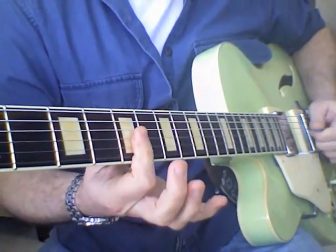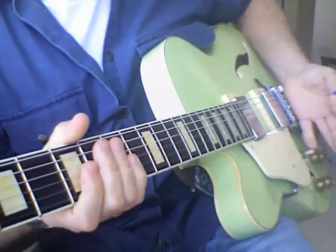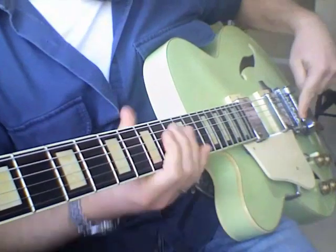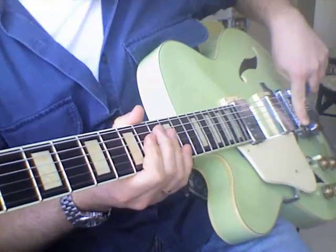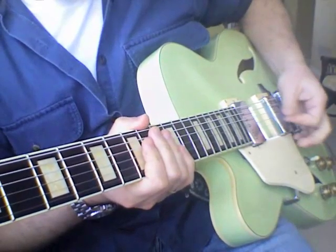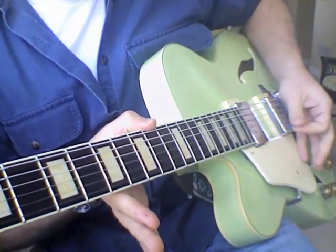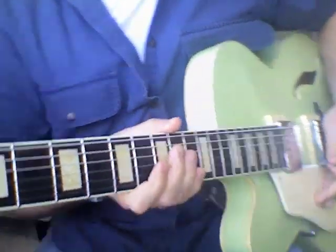You hear that little click, click, click leading up to my final note. How I'm doing that is I'm taking the palm of my hand and resting it against the bridge and the saddles where the strings meet the saddles. So it kind of takes away any sustain off the note, so you get that click, click, click sound.